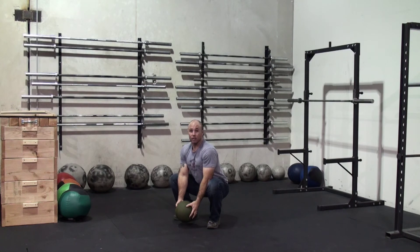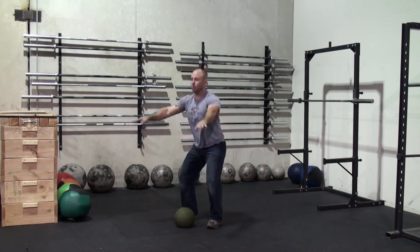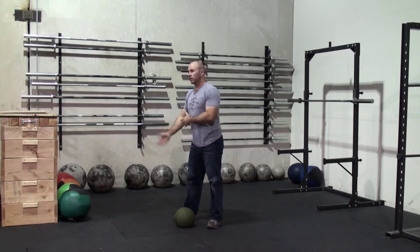Weight is in the heels, knees are tracking over the top of the feet, torso is vertical. It literally resembles an air squat, receiving at the bottom of a squat clean or a squat snatch, or so many other movements that we do in there.